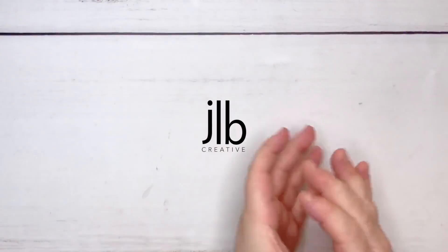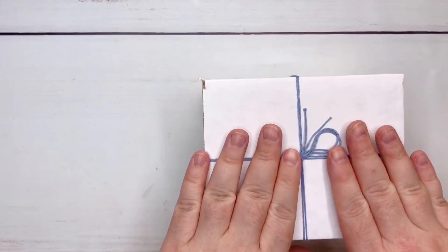G'day friends! Welcome back to my YouTube channel. My name is James. Welcome to today's video. I have WD-40'd my chair, so I'm feeling very ready and prepared for today's video.